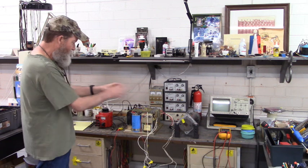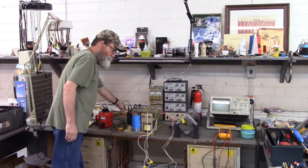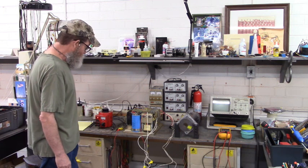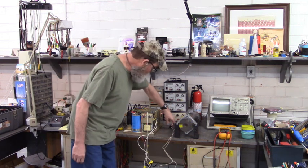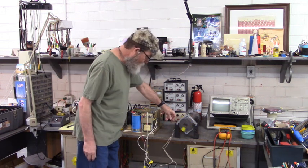So when I apply power, that motor is going to run. Two cooling fans are kind of noisy, but you can see we're running. Now with the speed potentiometer, I can control speed and direction.